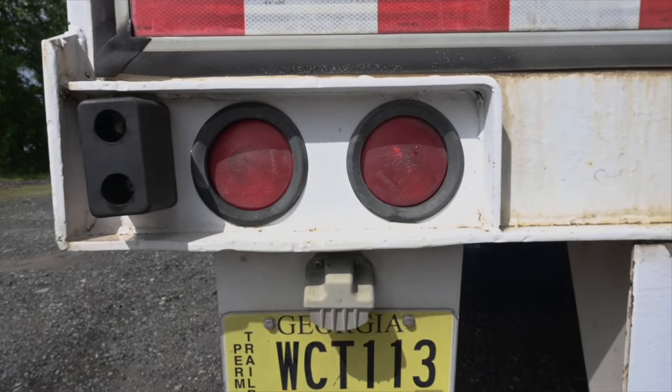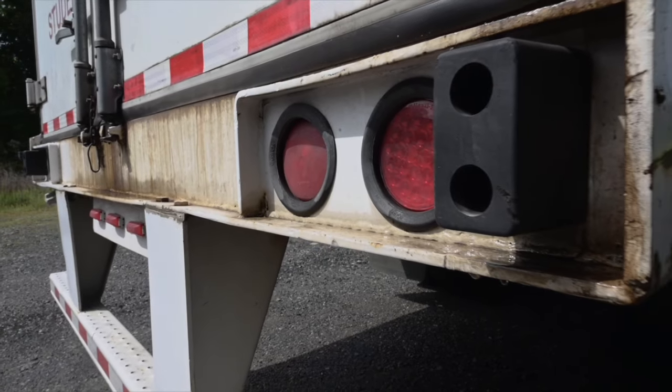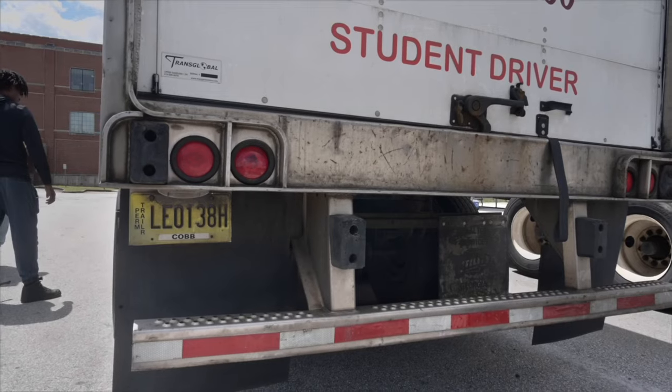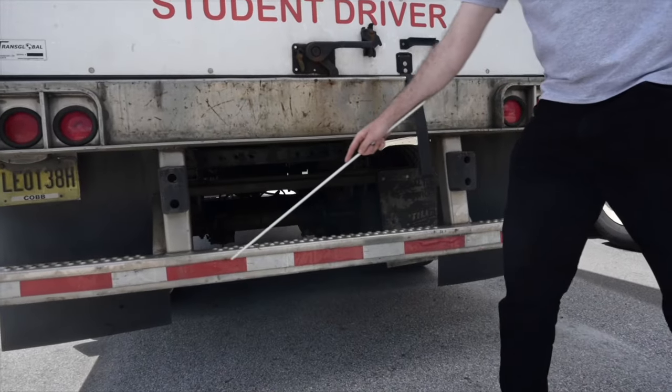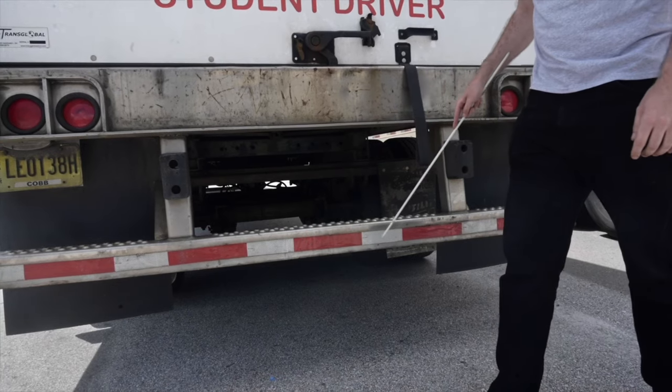Rear light check. My four-way lights, signal lights, marker lights, brake lights and tail lights are all red in colour, securely mounted, clean, not cracked or broken and all lights are working. DOT tape — DOT reflective tape is in good condition, clean, not ripped, torn or damaged, with 100% of the tape present on the ICC bumper.